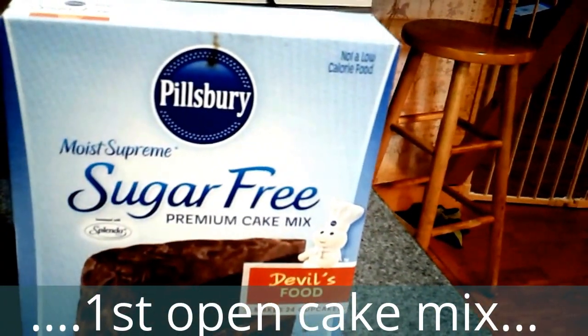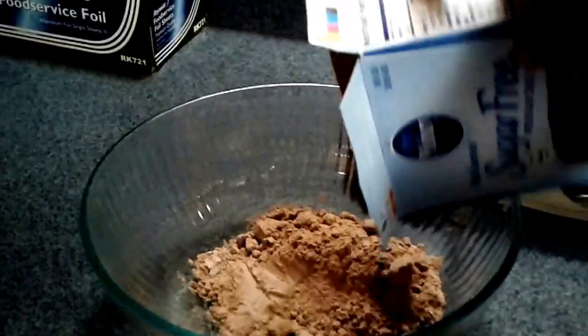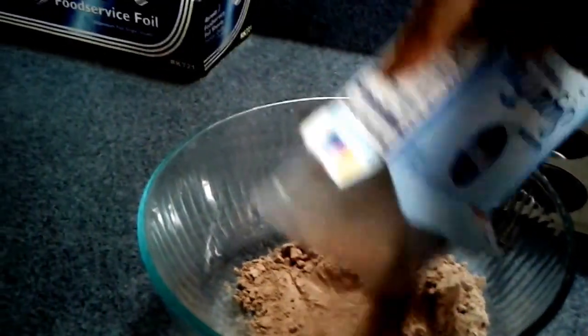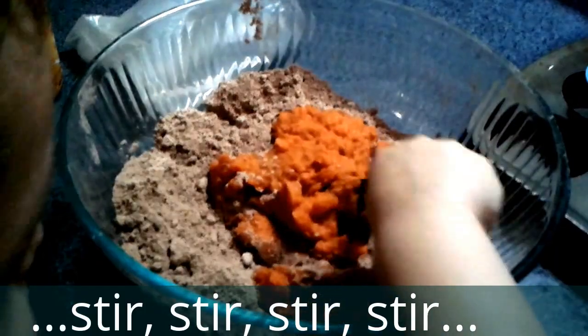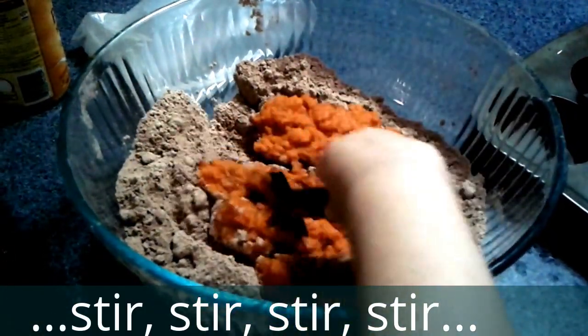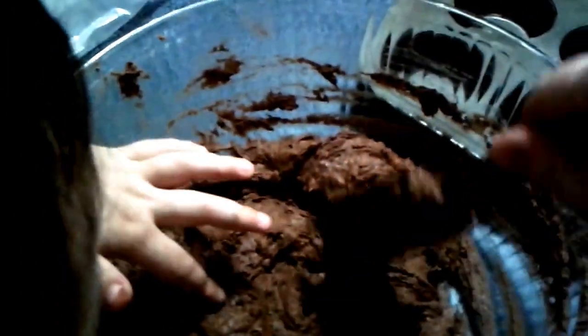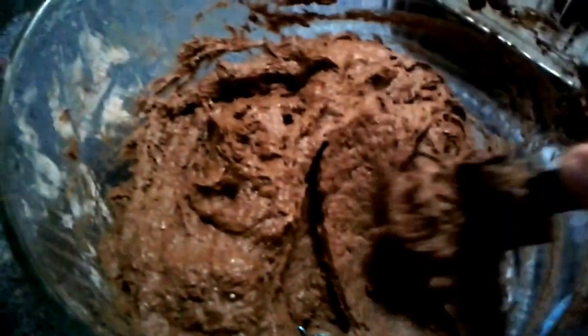First open the cake mix and pour it in. Stir, stir, stir. Now when you are stirring this up, it gets really thick, so don't be surprised if it gets hard to stir after a while.